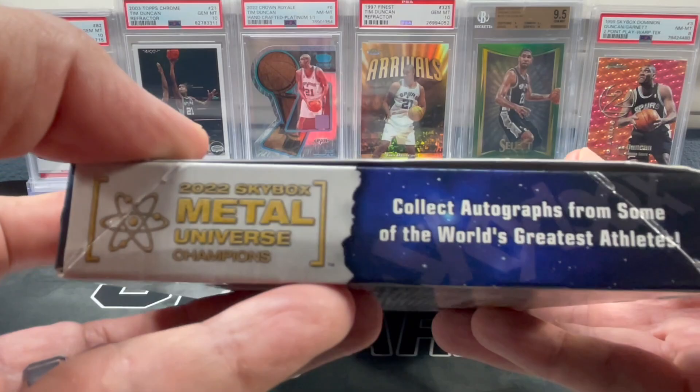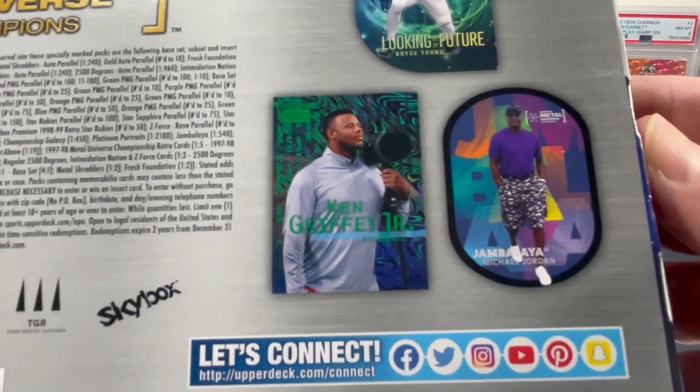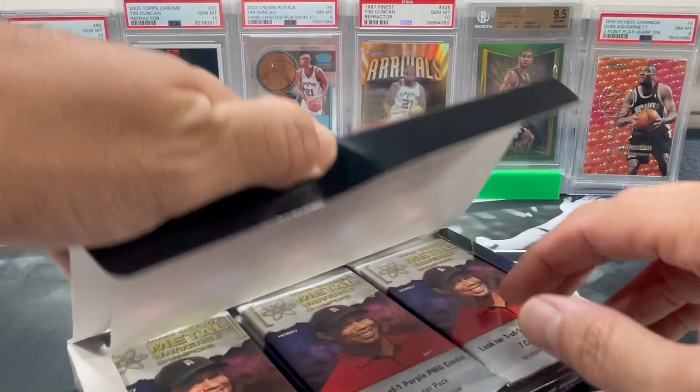There's some more stuff we're also looking for. Collect autographs from some of the world's greatest athletes. There's all the information if you want to pause and see what all you can possibly pull. We are looking for Jambalaya's - that would be sweet to pull a Jordan. Skybox or Upper Deck comes with all sports.